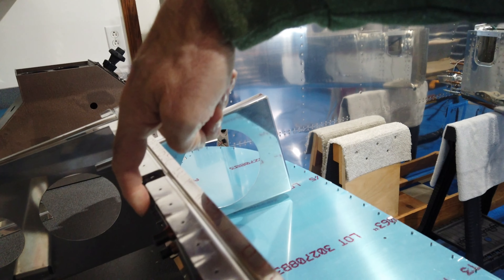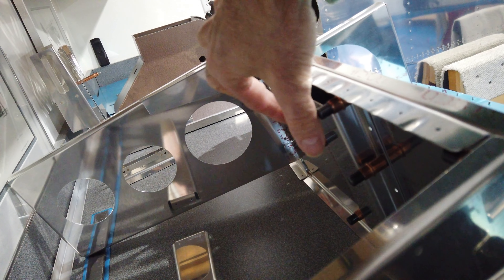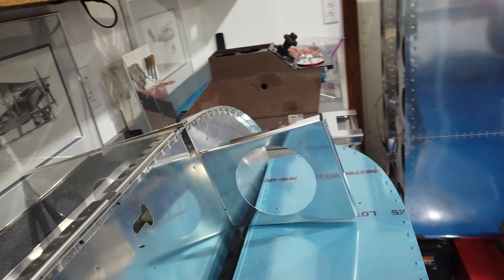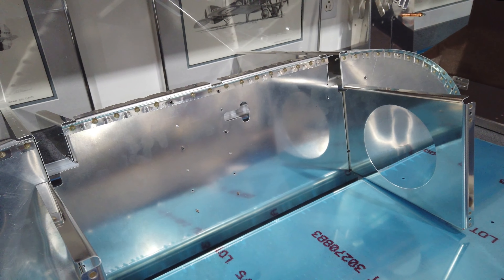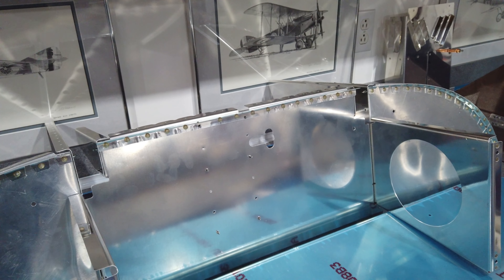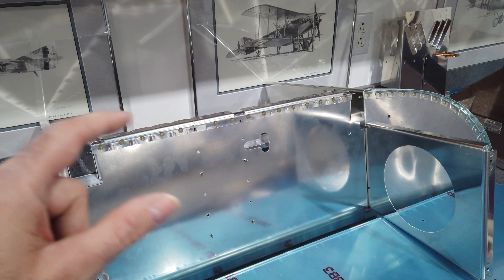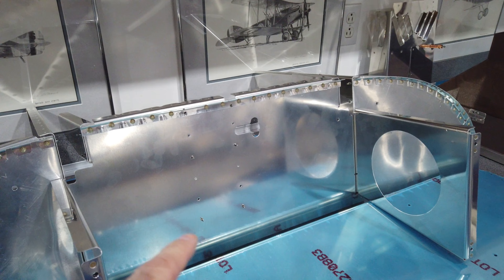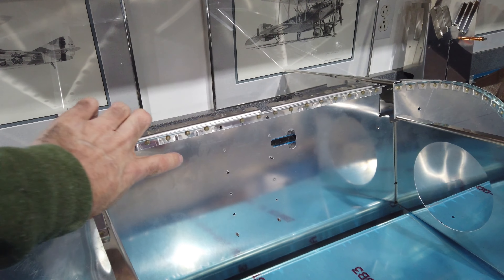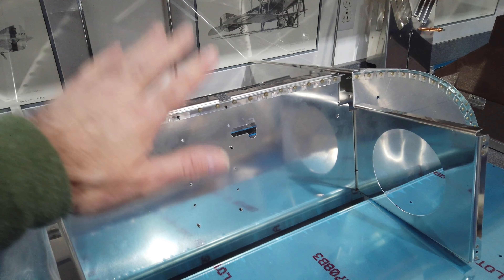This channel piece back here — the lighting sucks — there's a block that mounts to it, and this channel piece is supposed to have nut plates put on it, but there are no specifics in the instructions for where to locate those nut plates. I talked to Van's about it and they agreed they couldn't find specifics either.